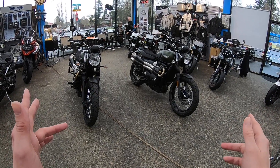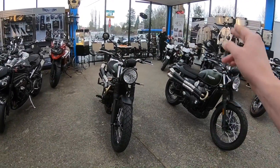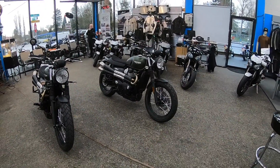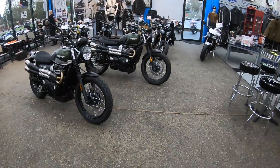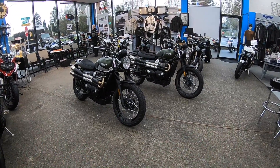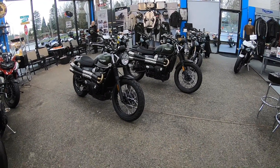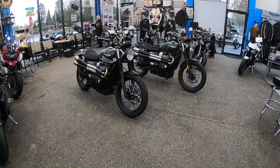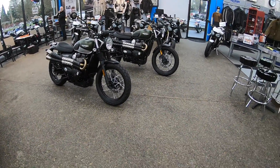We're going to be looking at a 2019 Triumph Street Scrambler and a 2018 Triumph Street Scrambler and talk about the differences. As with the Street Twin, we're going to get a lot of the same upgrades that have come to the 2019. Firstly, looking at the bikes, you're going to notice some fit and finish changes — just a couple — as they are very similar looking bikes.